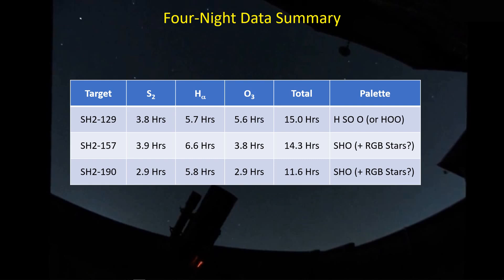I've been dividing my imaging time roughly 11 hours per night over three targets: starting with the flying bat nebula SH2-129, then the lobster claw SH2-157, then the heart nebula SH2-190. So far I'm imaging in just the SH and O filters, and I've got a total of 15 hours on the flying bat, with a minimum of about 11.6 hours on the heart nebula.